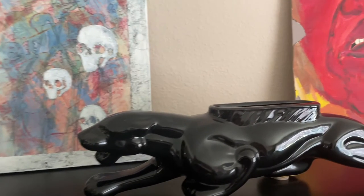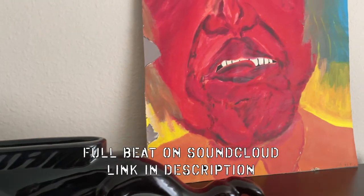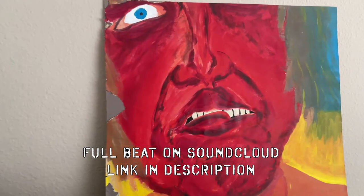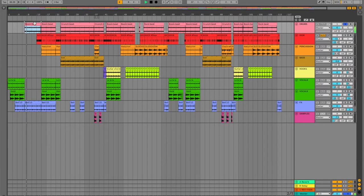Let's get into it. First thing, let's talk about the drums. I had three different drum loops that I sampled off the post-rock drummer beat record. So there's that one, there's that one, and there's that one.